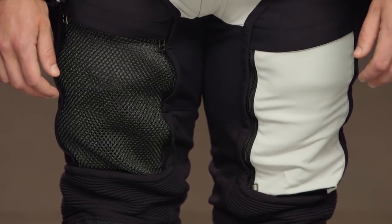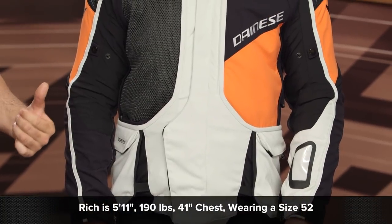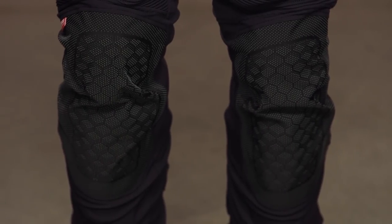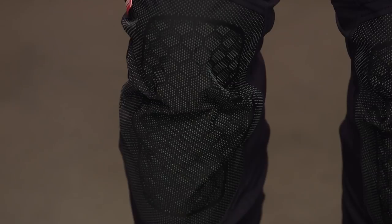Our model Rich is on the left. He stands 5'11", weighs 190 pounds, has a 41-inch chest, and is wearing the jacket in a size 52 — which lines up perfectly with the size chart for both jacket and pants. Sizes range from 44 up to 64 with short and tall options available. Four colors are available, and RevZilla's price match guarantee is in effect, so you're guaranteed the lowest price.